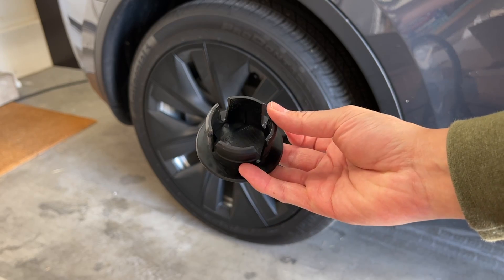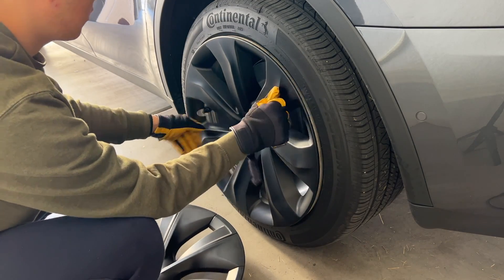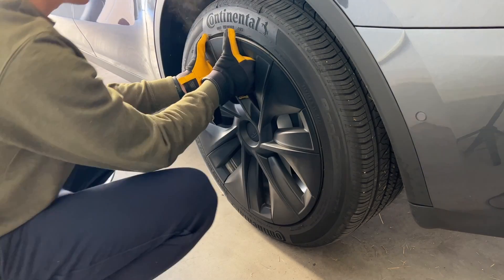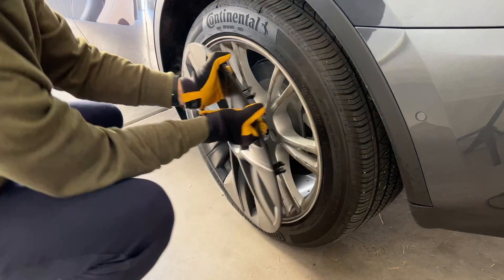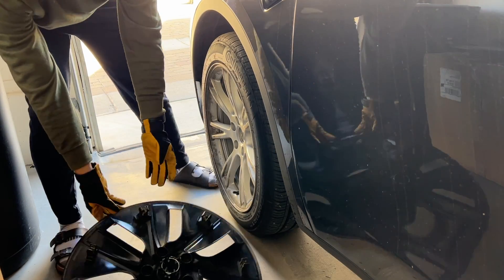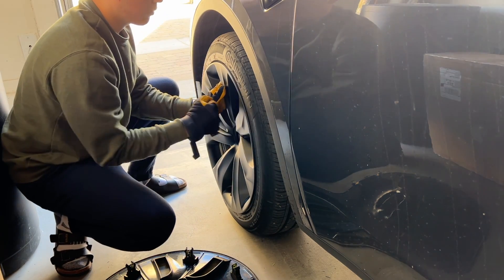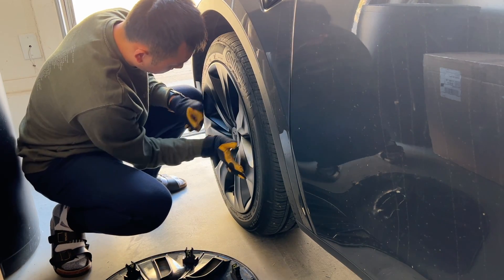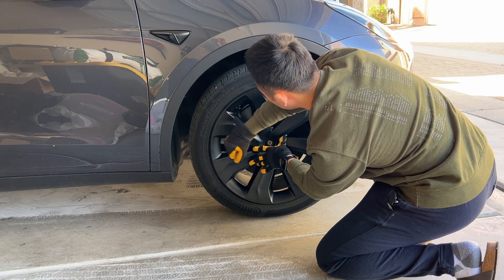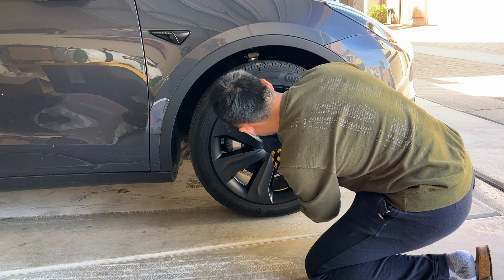One other unique thing about these is the center cap. They're actually a separate part compared to the rest of the cover, and you pop them in after you've already installed them on the wheel. As with all these wheel caps, you uninstall by pulling them out, and sometimes it requires some extra force or pinching on the underside, but they all kind of just work the same. The holding mechanism for these Aeropi wheel caps is actually the most like the Tesla OEM included Gemini wheel caps that I've seen, so they fit pretty nicely and feel a lot less flimsy and breakable than other wheel caps I've tried.